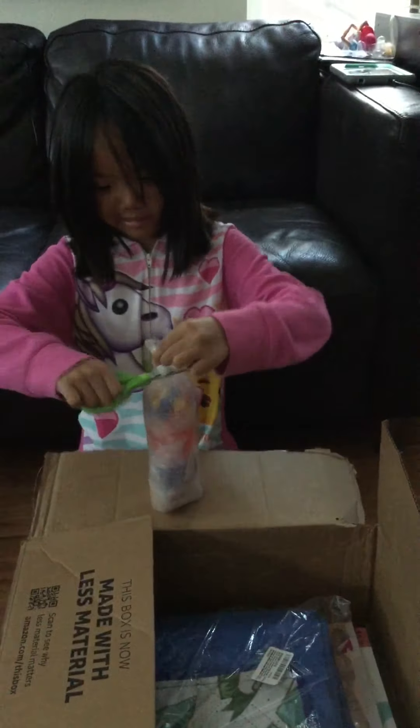Oh my god, I see our dress balls and all of these thingies. I'm going to open it and hopefully I don't cut the dress ball. Oh my god, there they are — and they look so cool!